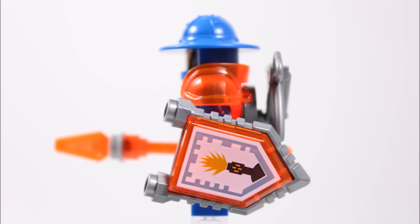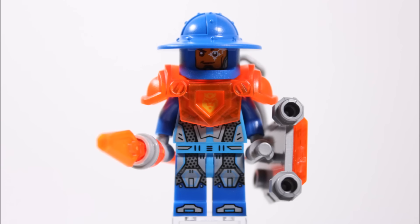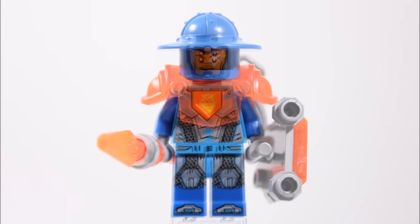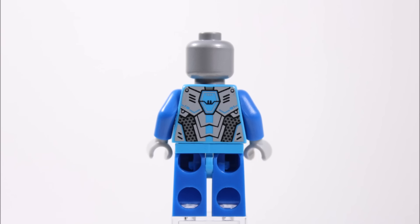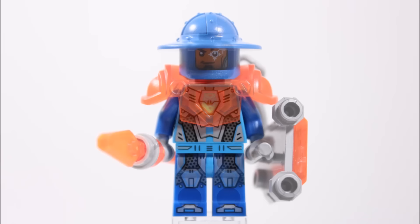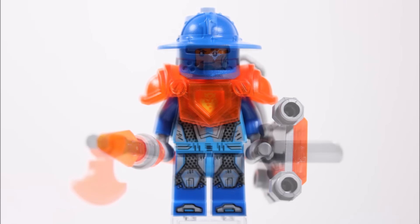In his other hand he has a silver Nexo Knight shield with the power flash cannon clipped on. If we remove all his weapons and armour we can get a better look at his legs, torso and head. This soldier has really nice printed armour on his legs and torso, creating a blue, light blue and grey outfit with the orange king's lion head emblem in the centre. Our favourite part is his unique silver head that has a targeting eye printed on the face, and at the back the torso printing continues.